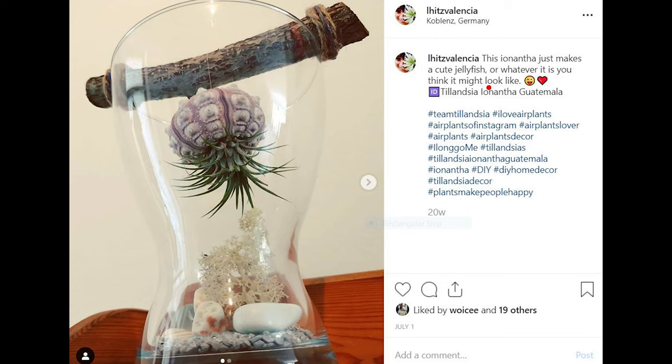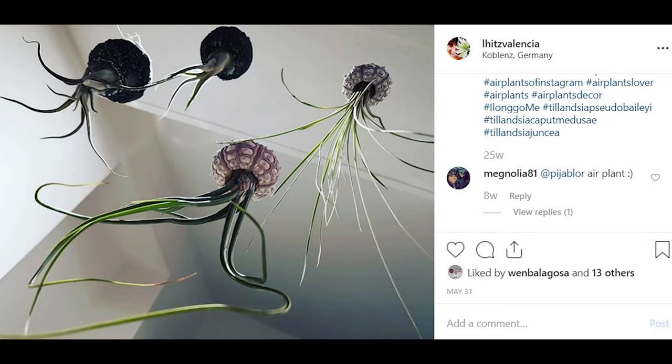If you've checked on my Instagram account — Let's Valencia — if you've already followed me, if not, follow me please. You can see there a picture of my air plants hanging like aliens or like jellyfish thingies. This is what I use to do that. If you want to know how, just stay tuned.